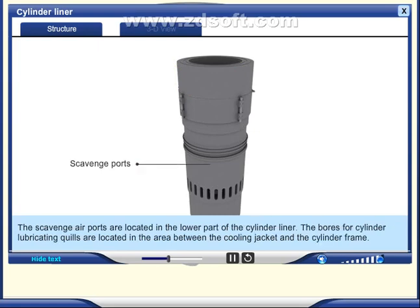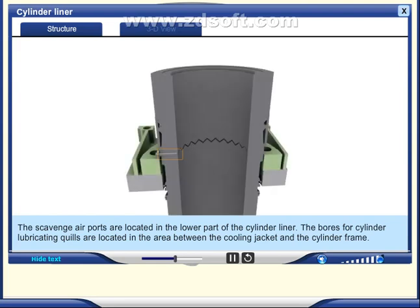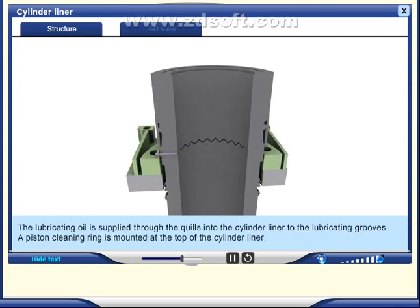The scavenge air ports are located in the lower part of the cylinder liner. The bores of the cylinder lubricating quills are located in the area between the cooling jacket and the cylinder frame. Lubricating oil is supplied through the quills into the cylinder liner to the lubricating grooves.